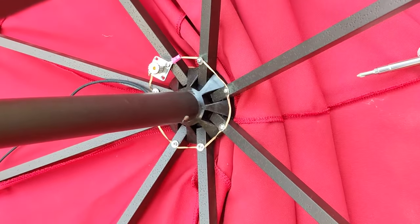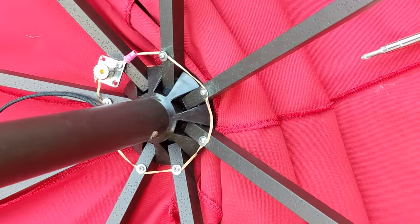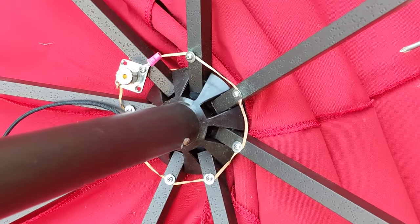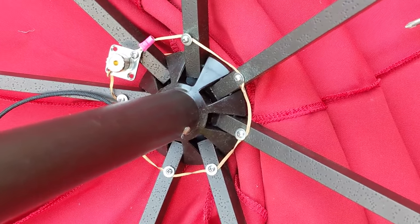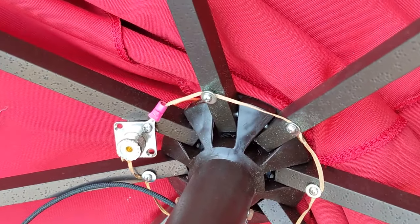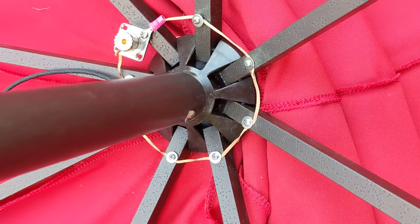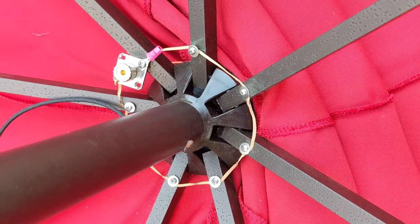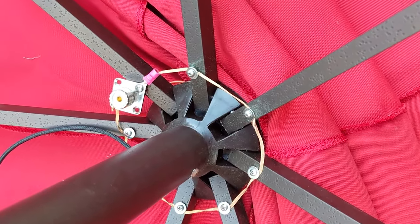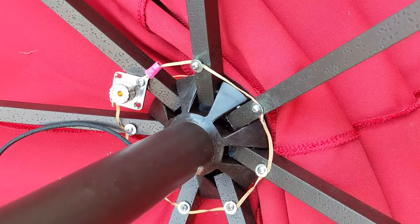Here's the finished beneath side — I flipped it upside down to tighten the screws. I should have done that when I was drilling the holes, it would have made it a lot easier, but I drilled drilling up. So this is how it works: the ground is going to all eight of the ribs, and the center conductor is going through the middle of the umbrella to the top side.